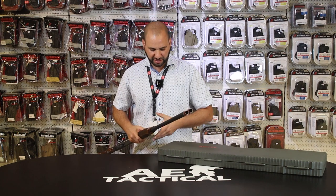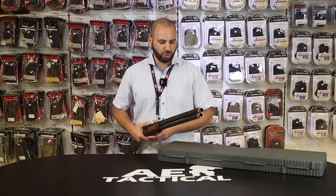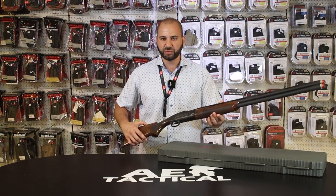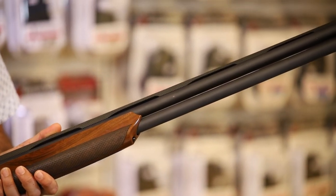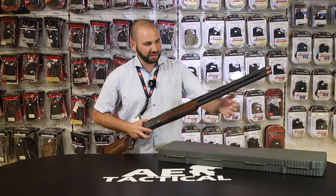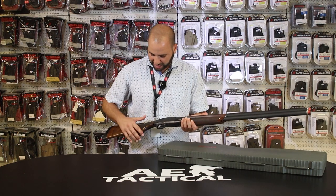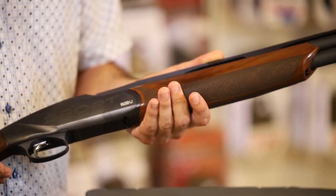This is a versatile firearm that provides specific utility and function for the sport. This gun is a Benelli, made in Italy — specifically the Benelli 828U Sport. It's an over-and-under with 30-inch barrels and external chokes, bringing the total length to approximately 31 and a quarter inches. It features a standard white dot bead up front, a low-rise carbon fiber rib, a hard anodized body, AA grade walnut wood stock, and a four-guard finish.